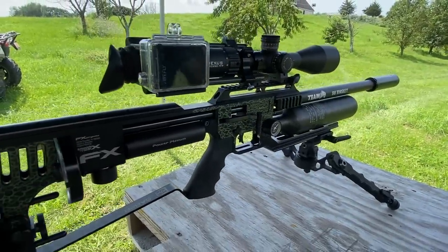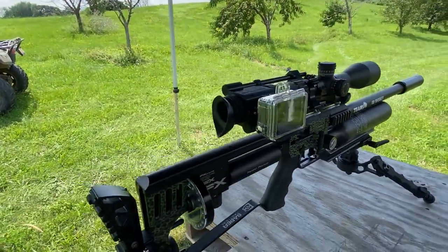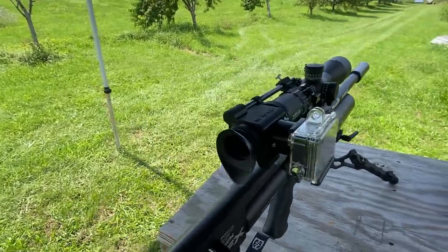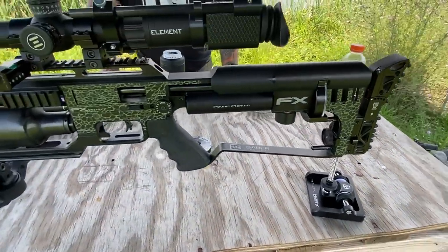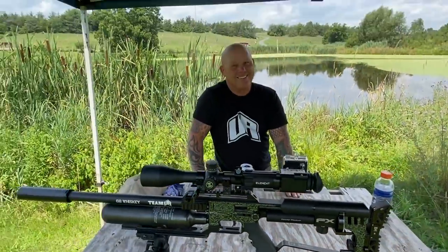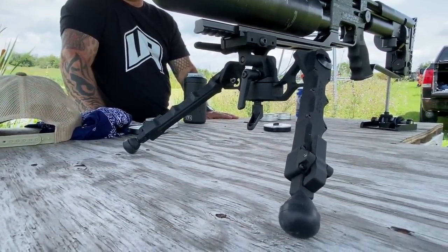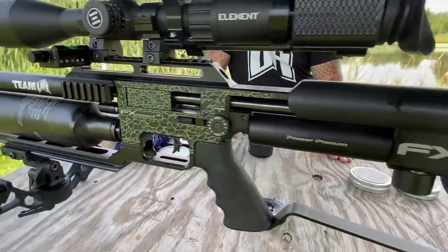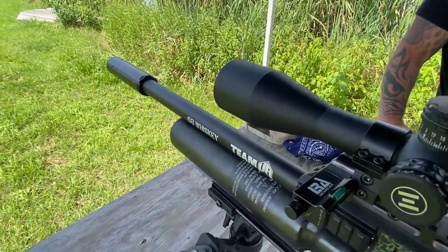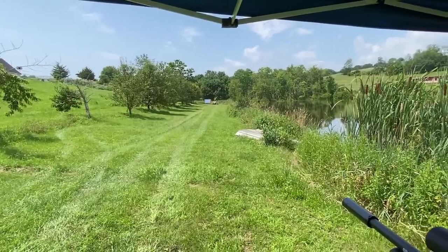Quick rundown of the setup: souped-up MK2s — these things are pellet monsters. We're both running Nexuses on top, a great optic for this, and you're gonna be able to see that through scope cam. I've got the Orion cam on top to give us a nice clear picture. Saber Tactical bipod — I still have a bag rider on here, but now I'm not even sure if I need it. It's got this monstrosity of the most stable bipod you'll ever shoot off. It's actually laser engraved right into it. I need to get the gun a little more level — that level is a lifesaver for this kind of stuff.